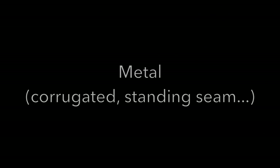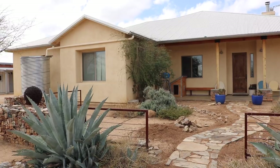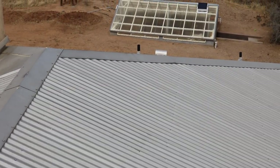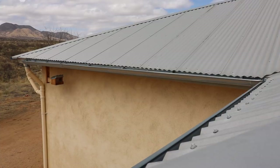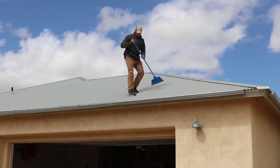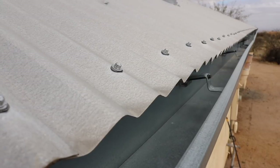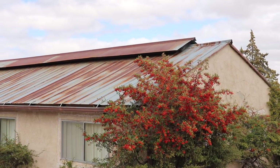Next up is metal. This is probably the single most common surface that most people think of when they think of water harvesting. It's what I use on my own home and I have a lot of faith in it. It's usually comprised of some sort of stamped sheet metal — either standing seam or corrugated like I have on my roof — and some sort of galvanizing process or paint coating to protect it from the elements. Metal is extremely durable, easy to keep clean, and I personally use this for every water use including cooking and drinking water. The only concern would be an unknown or older galvanizing process that could have used heavy metals like lead or something toxic.